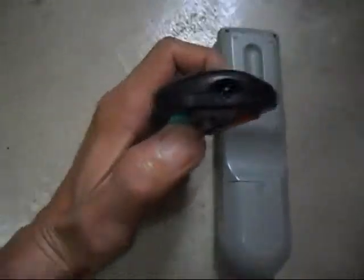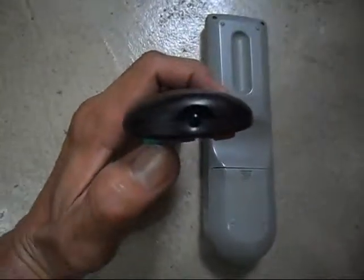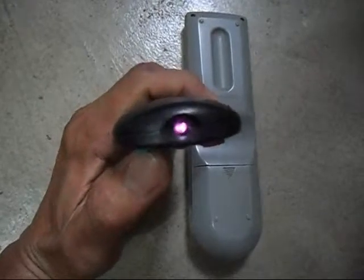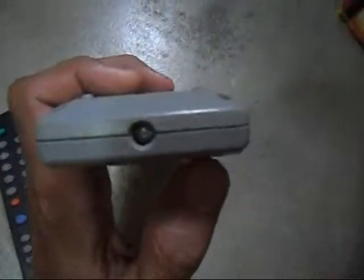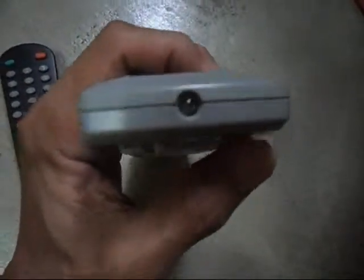This is the working TV remote control. You will see if it is working if you point a camera at the infrared, because infrared cannot be seen with the naked eye. See the flashing — that means this is a good, working remote control. Then the other one I suppose is not working — see, when I push any button, there's no reaction, no LED lights.